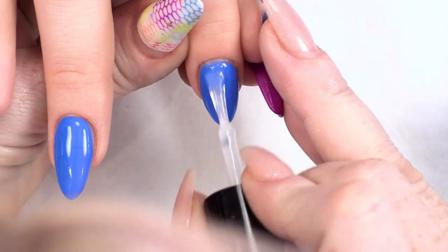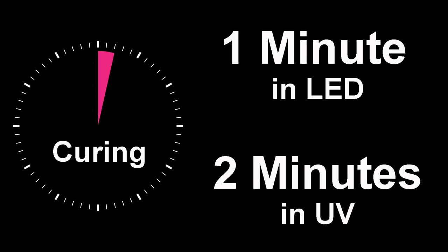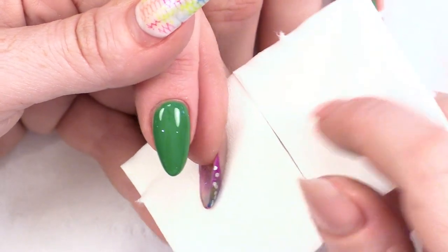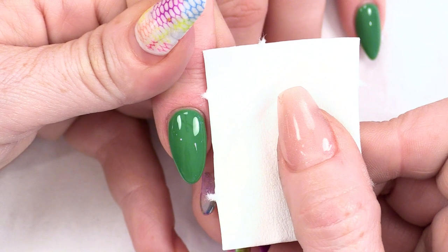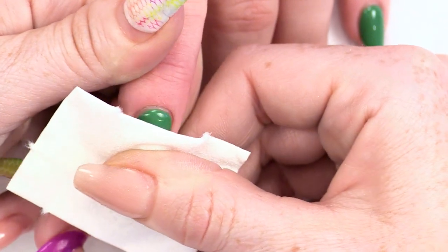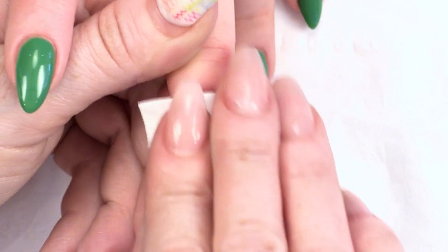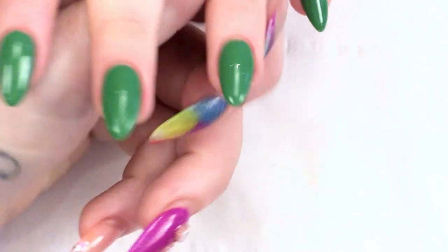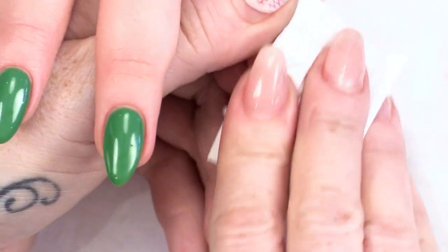I'm going to do exactly the same on the blue — on Bayside Kiss. The next stage is to get a lint-free pad. I like these paper lint-free pads for doing this technique. With nothing on the pad — it's just a dry pad — you are going to remove the sticky layer. The reason we use a lint-free pad is because if I tried to use cotton wool, it would just be covered in little particles. We are just dragging off the sticky layer.